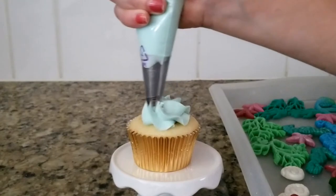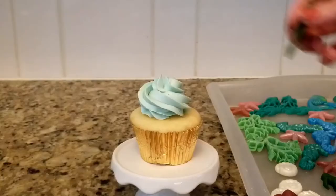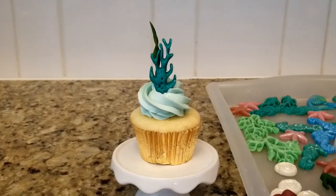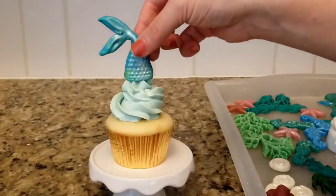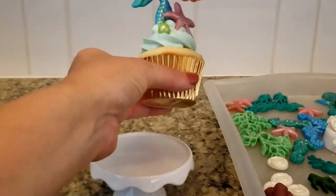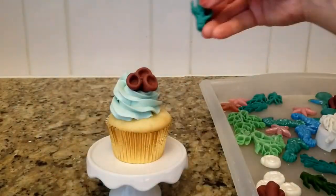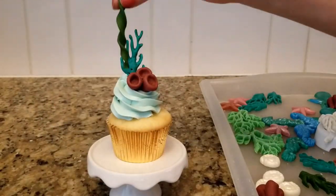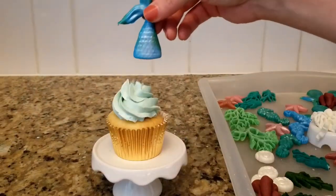It's finally time to decorate our cupcakes. I really love the idea of having all of my cupcakes look different — it is a lot more fun being able to decorate them when they are different. I am really happy with how my cupcakes turned out and I am so excited to share my next video next week on how I decorate my mermaid cake using the rest of the decorations I made in this video.